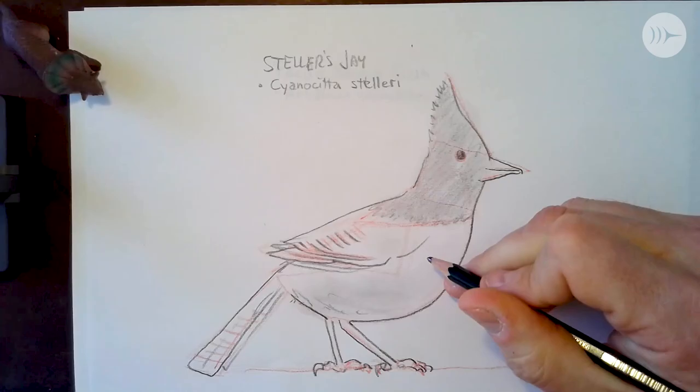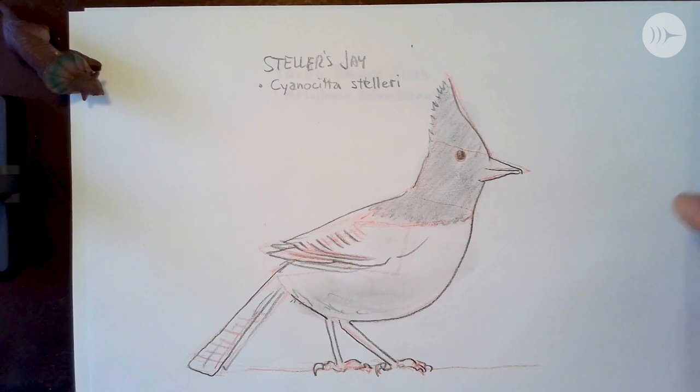In this episode we're going to be drawing a mammal — the elk — a bird, Steller's Jay, and an invertebrate, the Pacific Banana Slug. If you have not watched the Drawing Wild Washington intro program yet, go back and do that to get a little more background information about what we're doing, how we're doing it, why we're doing it. Alright, so let's dive right in.